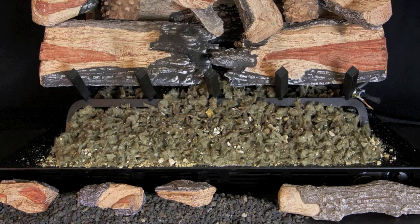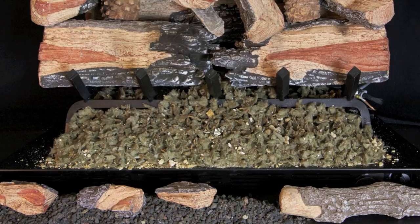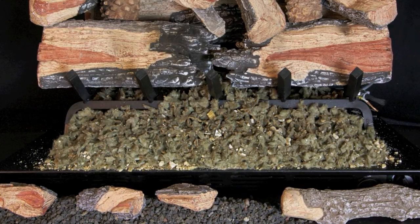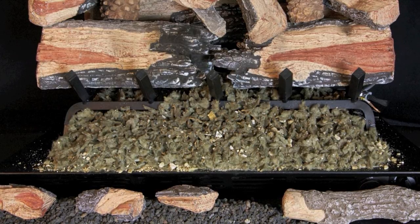Airflow is absolutely necessary to keep the components cool. Piling ash, sand, embers, or glass against the air slots would cause overheating. You can obscure the Valve Vanisher by berming volcanic ash in front of it and or placing chips, chunks, twigs, and pine cones in front.